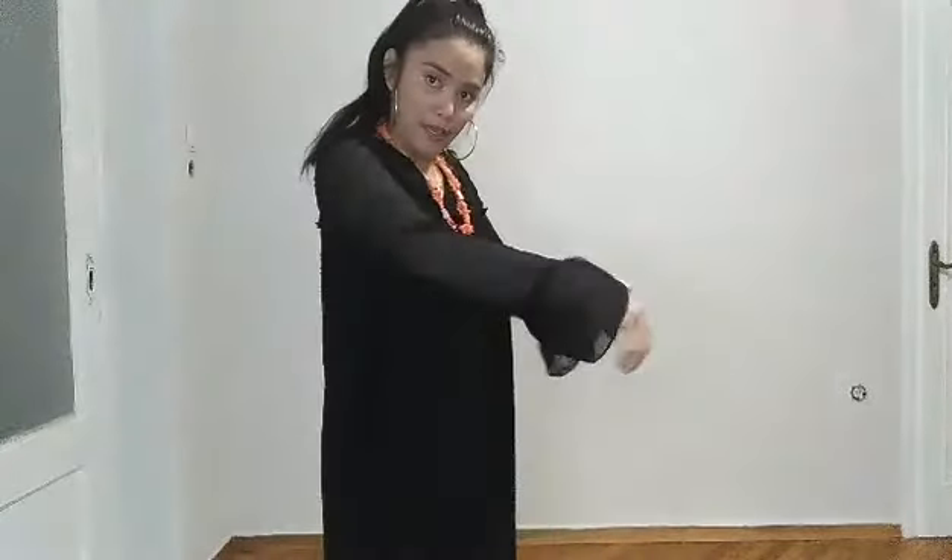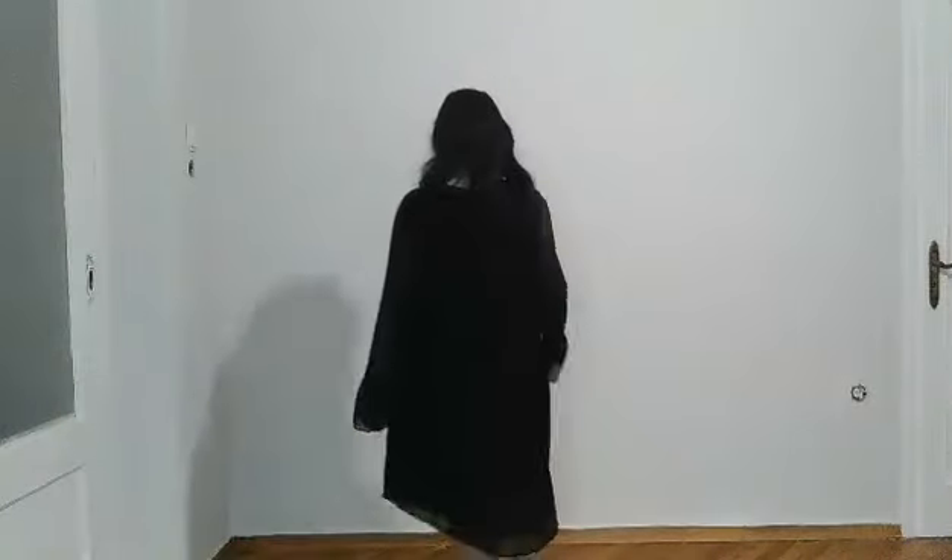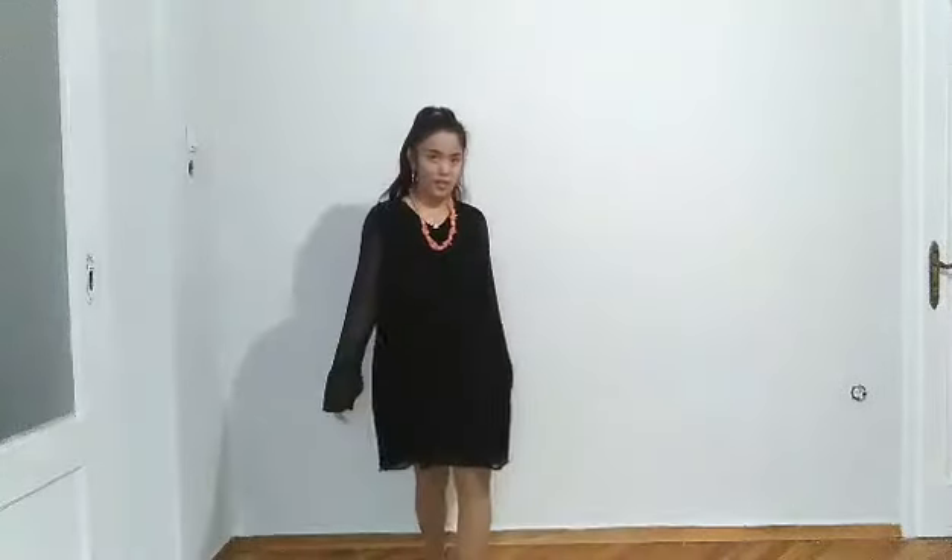This is the outfit with the black one. As you can see, it's a little bit big in the arms, but it's okay because I like it. At the back side, as you can see, I can wear the black one with this kind of shoes. Sometimes I wear double shoes. I think I love it.